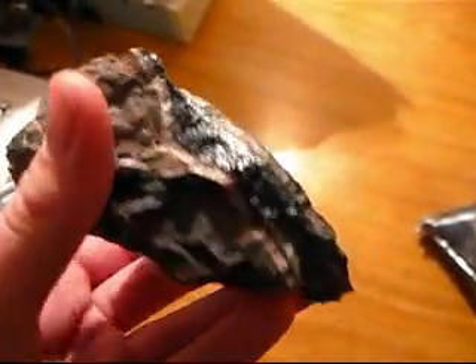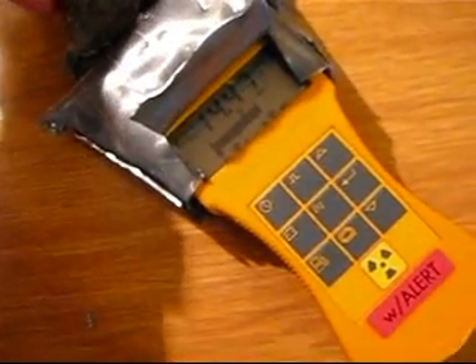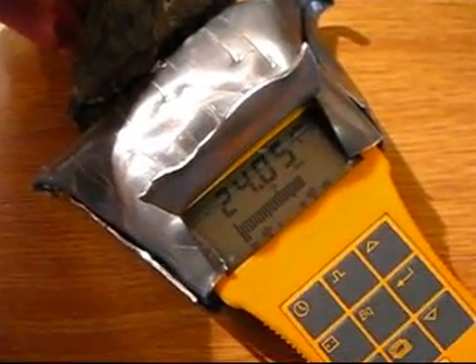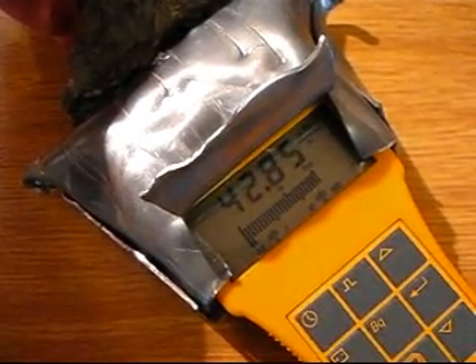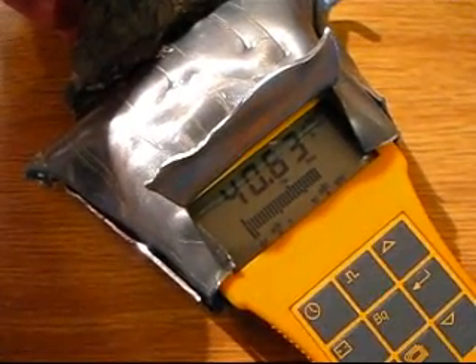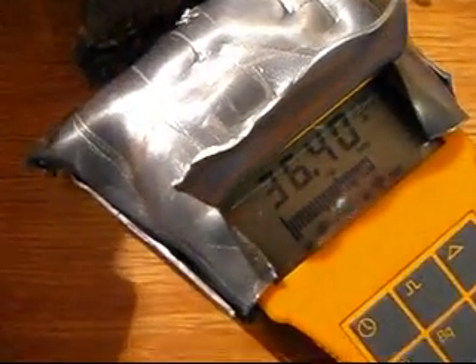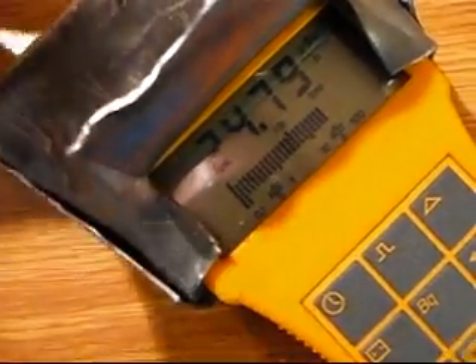Now let's try this nice black pitchblende lode. I get a little bit with the shield in place — just a small reading, a little bit closer.